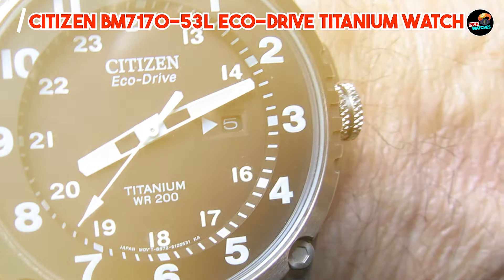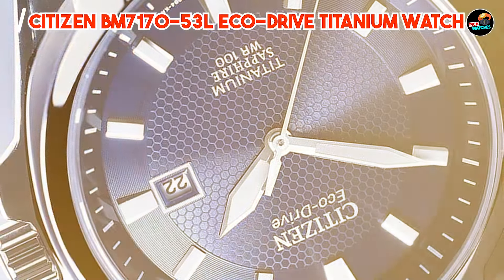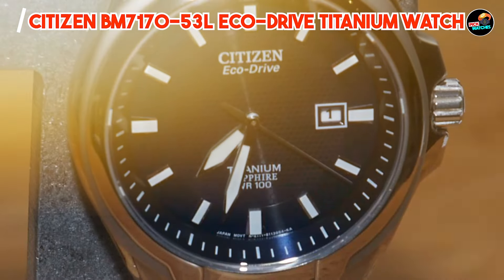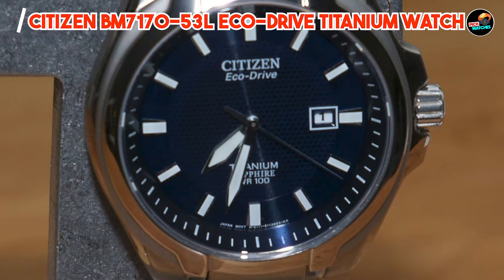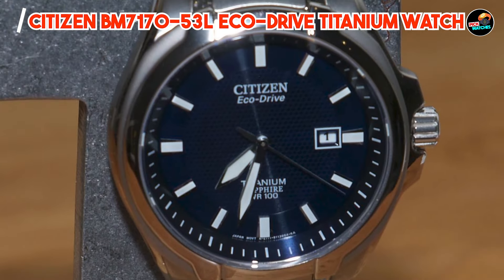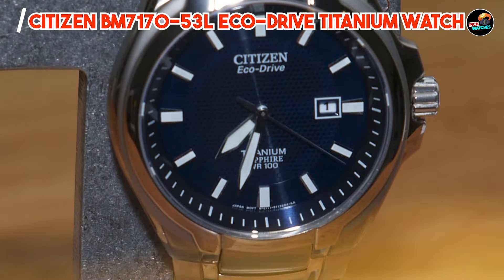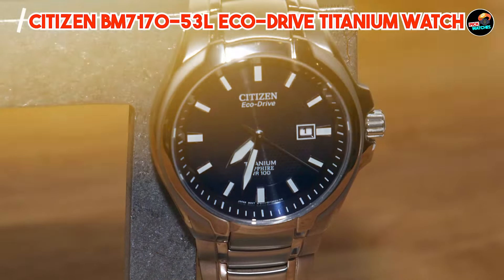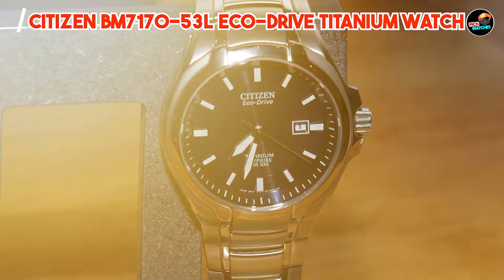The titanium bracelet features a fold-over clasp with push-button closure for a secure and comfortable fit, while the scratch-resistant sapphire crystal protects the dial from scratches and scuffs. With its titanium construction and sapphire crystal, this watch is built to withstand the toughest conditions. From its reliable timekeeping to its long-lasting durability, the BM7170-53L is designed to go wherever life takes you.